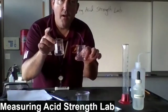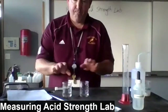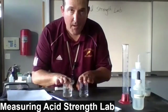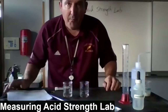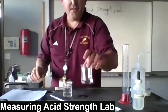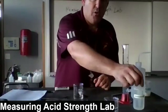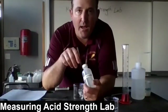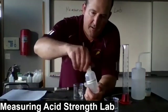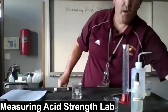The first beaker still has exactly 25 milliliters of solution in it. One of these two beakers I'm not going to touch; the other beaker I'm going to titrate by adding some 0.1-molar sodium hydroxide. We'll set this beaker aside and not touch it. For the other beaker, we'll add about three or four drops of phenolphthalein indicator, then start adding 0.1-molar sodium hydroxide.